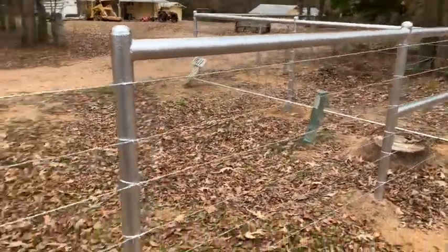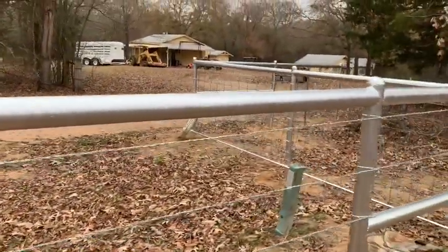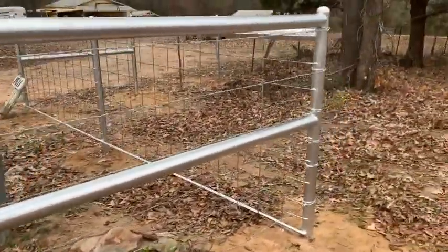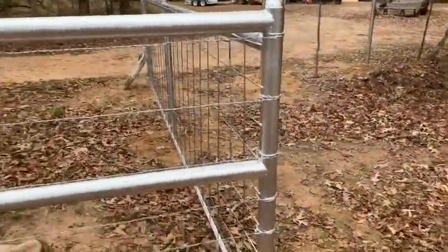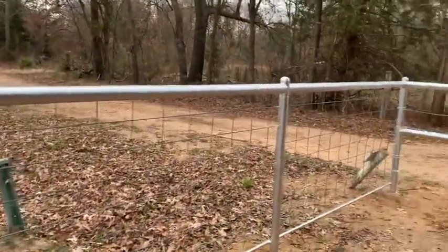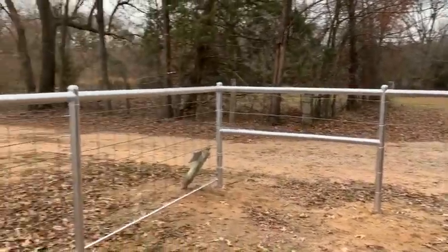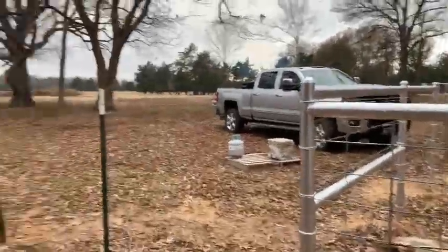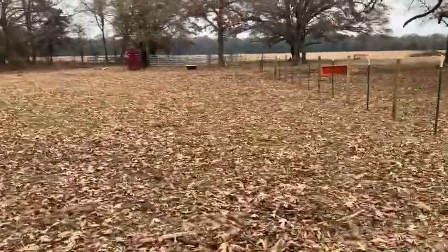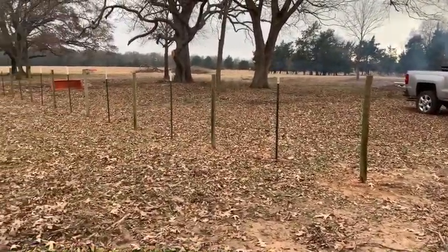Hey guys, Scott with Heritage Farms Texas. I want you to check this out — the ladies have been painting. They've been using a Sherwin Williams heavy industrial rust resistant paint, silver metallic, supposedly one of the most durable paints Sherwin Williams has, and you can see it looks pretty good. We're standing at the end of the property, down at the cattle pen working pins. We talked about building a trap, so today we came in here and set wood posts on ten foot centers.